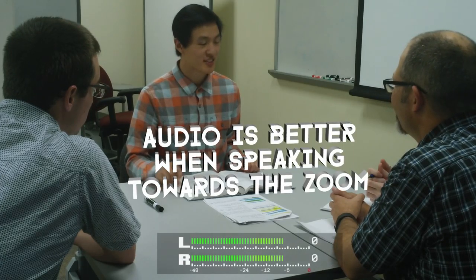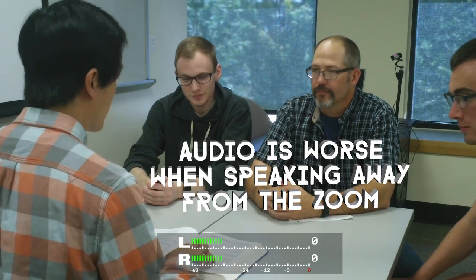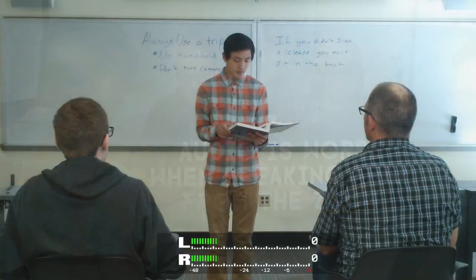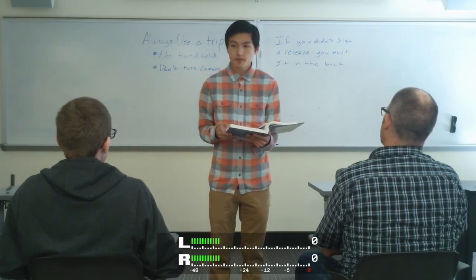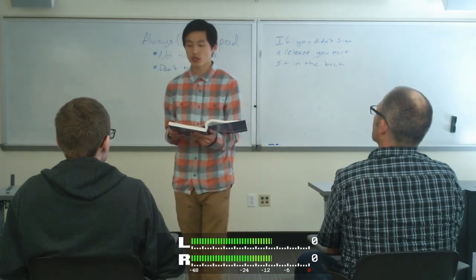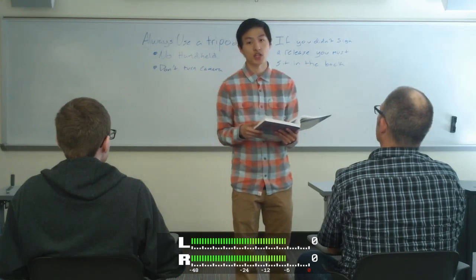It is also good practice to repeat questions raised by students, especially if they are towards the back of the classroom and their pickup range is distant. For example: 'Okay, so great question. The question was, where was Abraham Lincoln the night he was shot?'